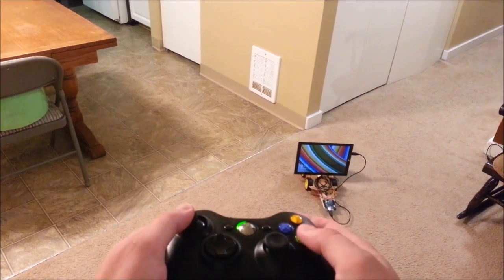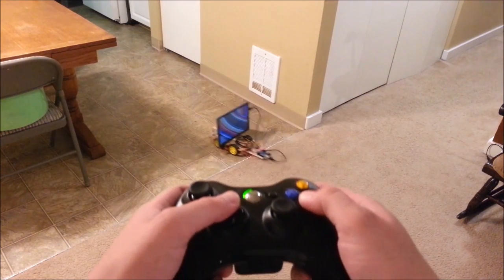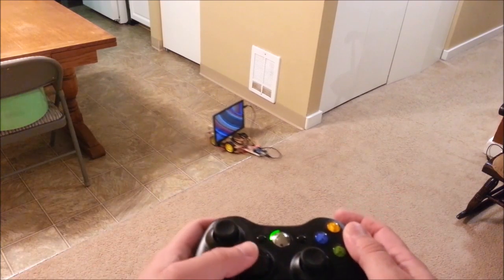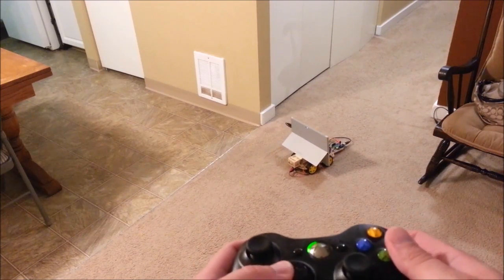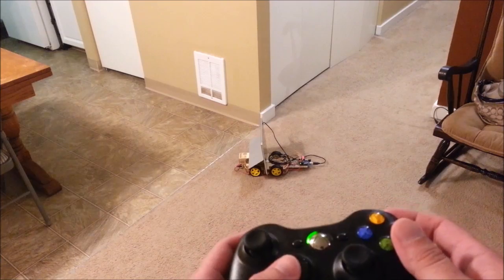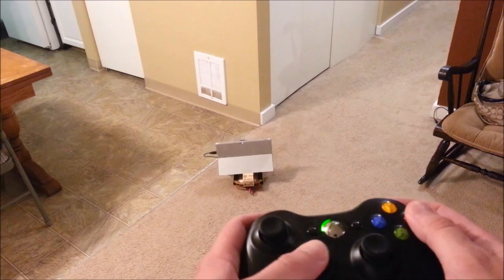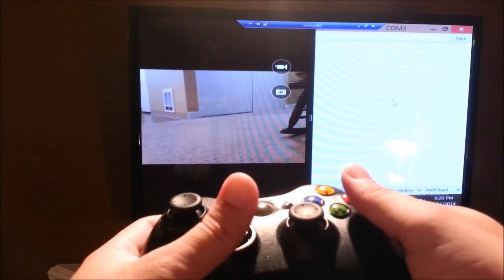There you have it — the Surface Pro 3 Rover. For more information about this rover and all the pieces involved, check out my YouTube video description. This is another fun thing you can do with your Surface tablet — turn it into a rover, who knew? If you enjoyed watching this video, please like and share it. Thank you very much for watching.